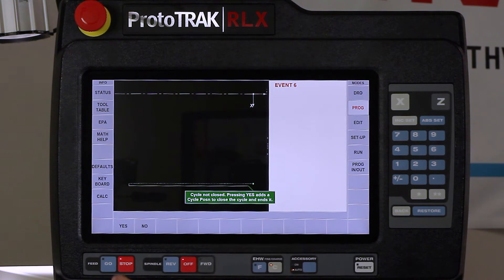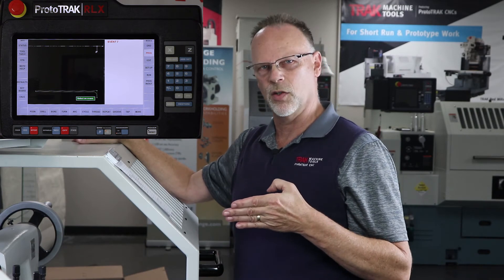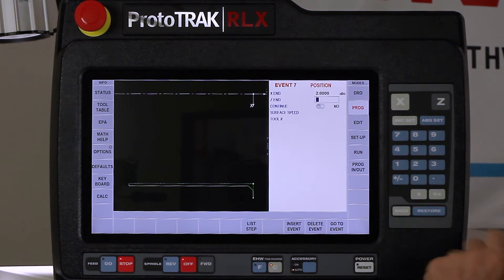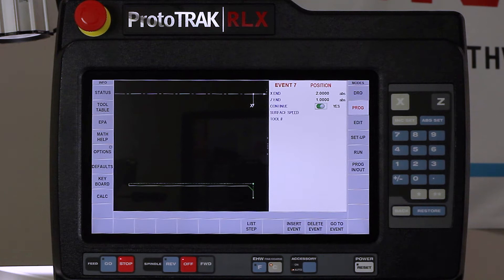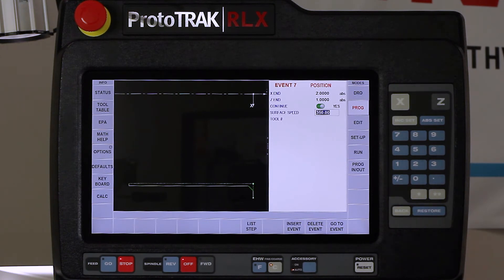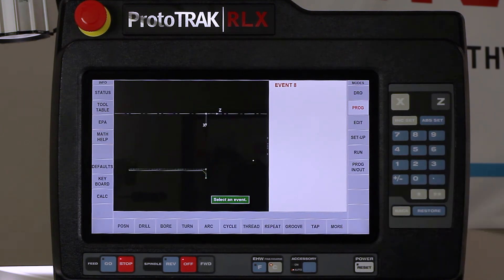I push end cycle and it asks if I want to close the box - I say yes and that completes the cycle event. Before I can do a groove, since my home position is away from center, I need a position move to make sure I'm clear before going inside the bore. I'll set X to two inches and Z about an inch away, with continue set to yes so it moves right into the next operation. I'm going to change to RPM mode - I find that inside grooves work better using RPM - and I'll set this to 200 RPM with tool number two.